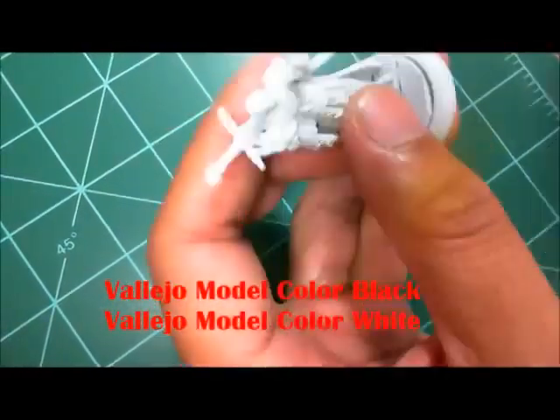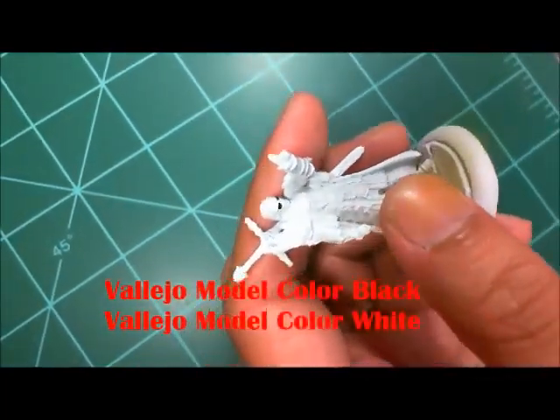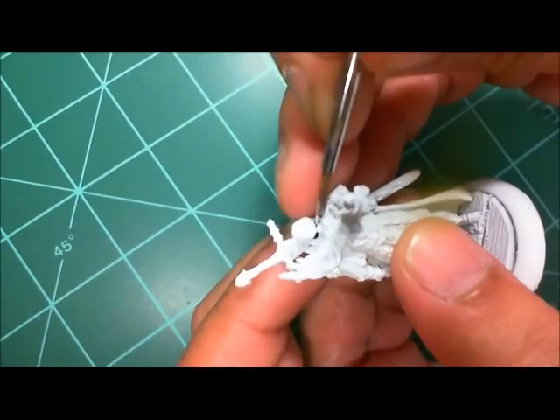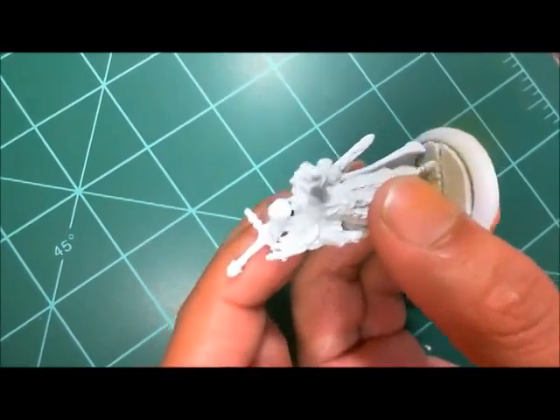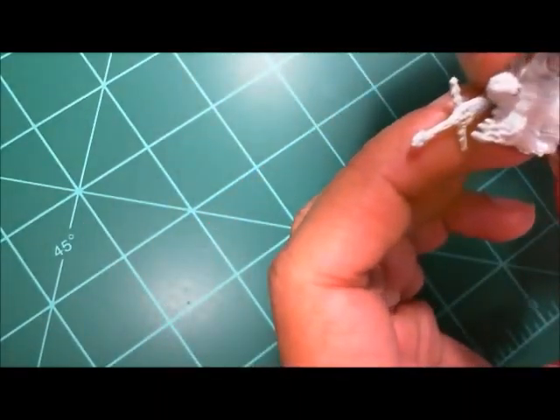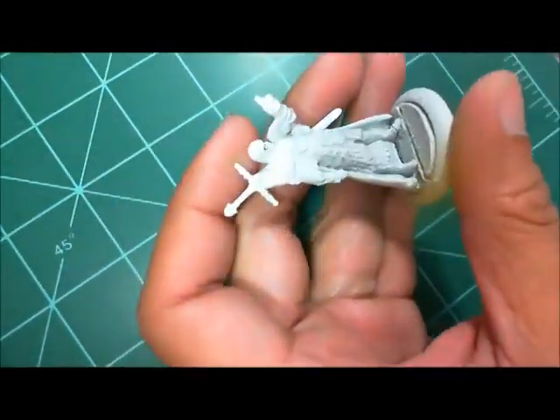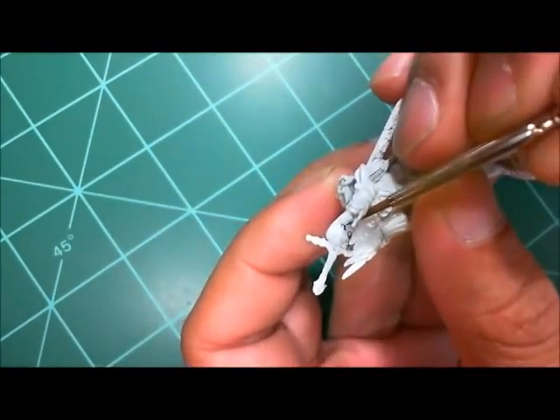Starting with a white primer, I'm going to do the eyes. This is normal for me — paint the entire area of the eyes black, then come in with the white main part of the eyeballs, and then just dot the eyeballs black. Pretty straightforward.